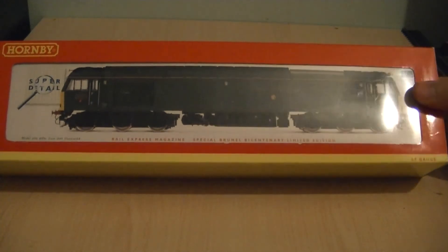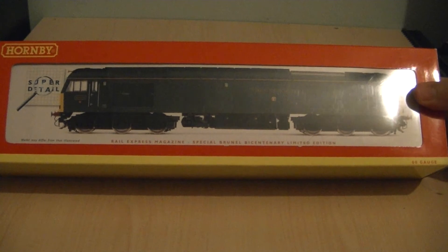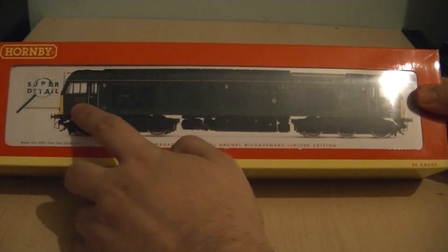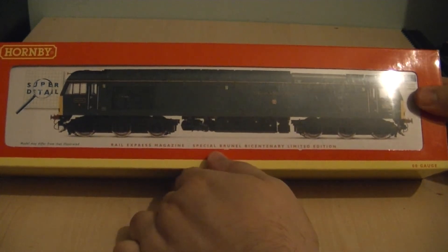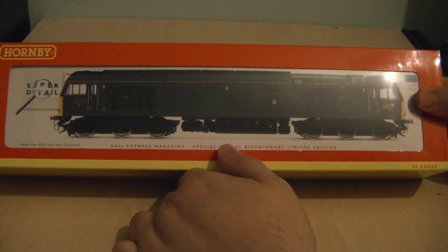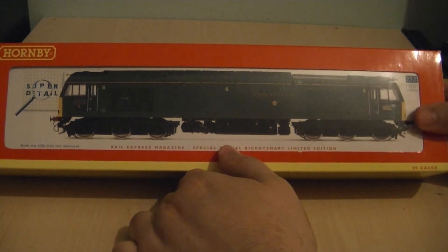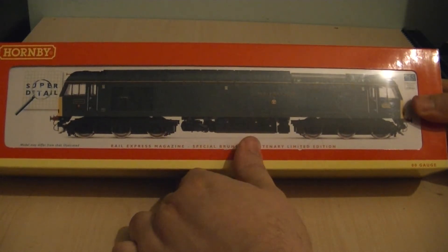When I bought the model new in 2006, it did come with etched nameplates and etched numberplates, which would be fitted here and here. The model was around nearly £100 when I bought it new, but these now go for well over that on eBay. And because it's a limited edition, you will only be able to buy these pre-owned now.